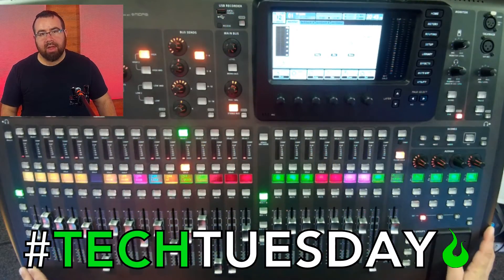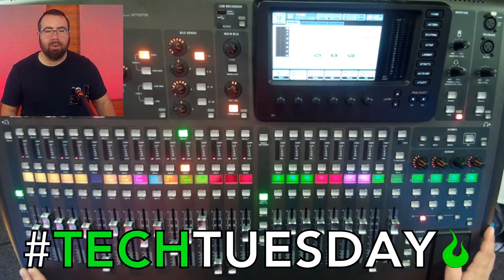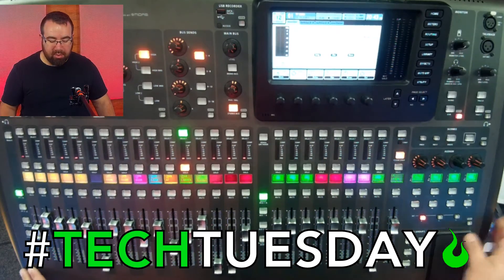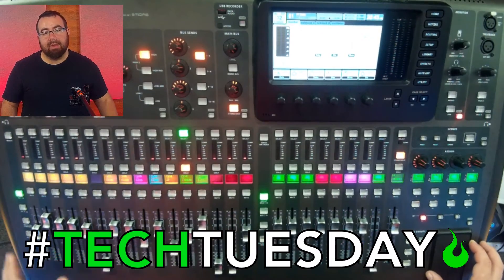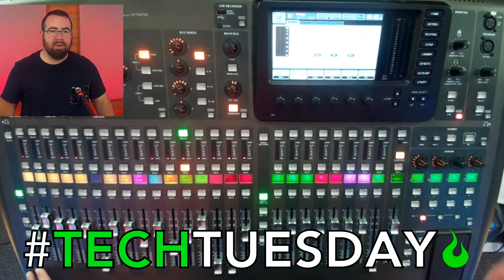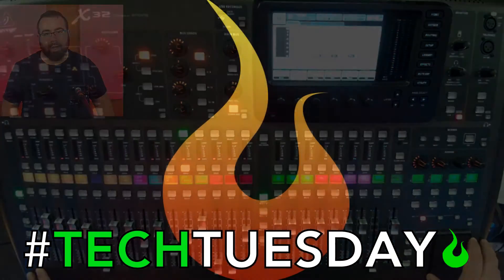So we're going to do a quick audio example. I've got a recording from one of our recent summer camps, and I'm just going to show you what you would be listening to as you flip around. We're going to use the settings I have set up for exclusive, meaning you only hear one thing at a time unless you hold down the solo button, and also the solo follow select.